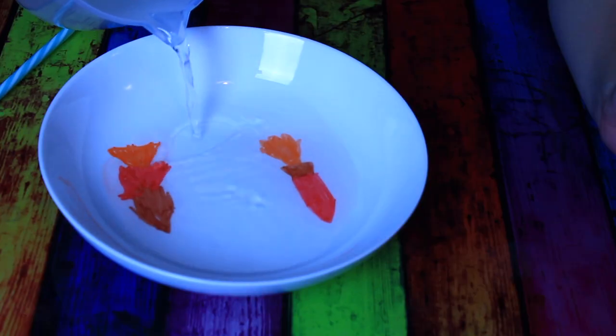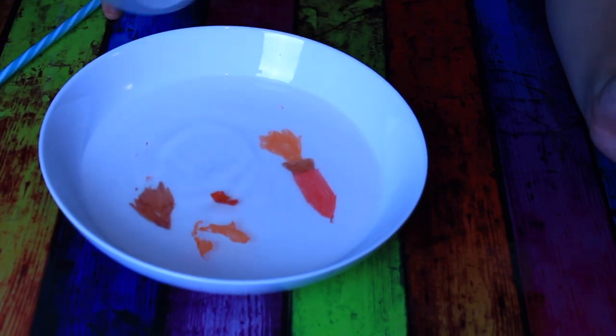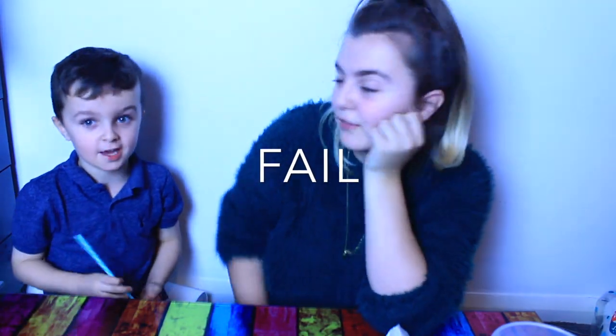Who's your favourite person in the world? My dad and my mum. Oh you're cute. Are you enjoying filming with me? Yes. Do you want to film more videos with me? Yes - the experiment ones though. Hopefully it should work. One's breaking... it didn't work. That experiment was a fail.